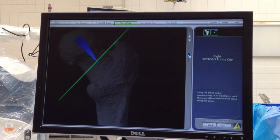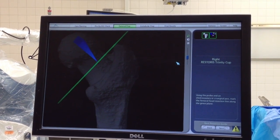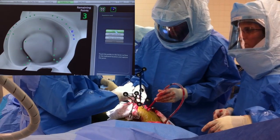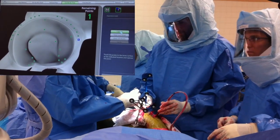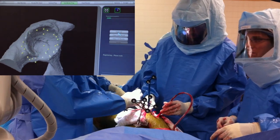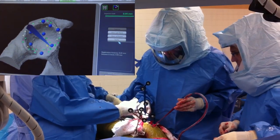Here we're marking the cut for the femoral neck, which we then make using a saw. Subsequently, we'll register the acetabulum, or socket. Again, this is done using a probe and a three-dimensional model based off of the CT.